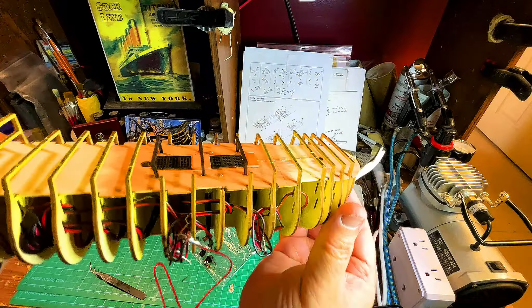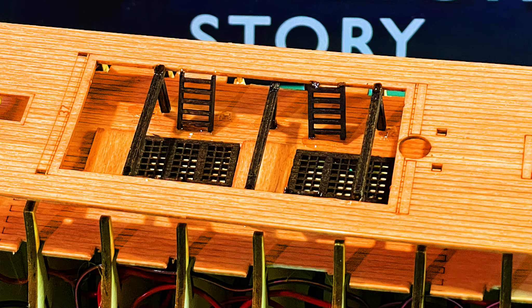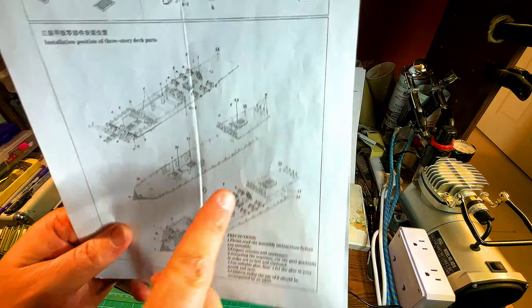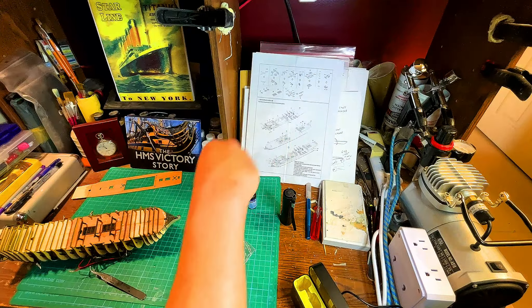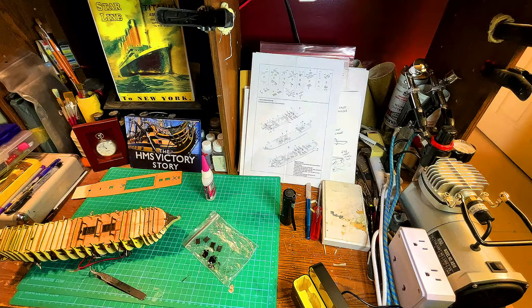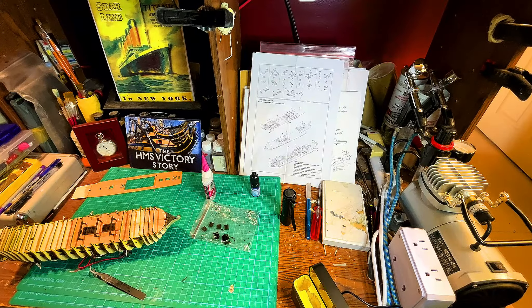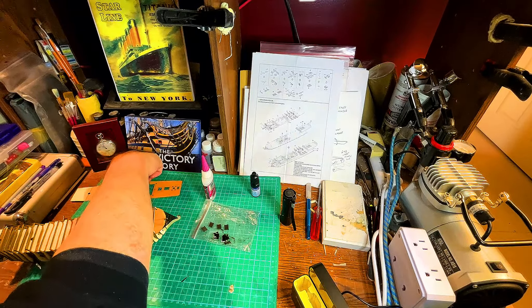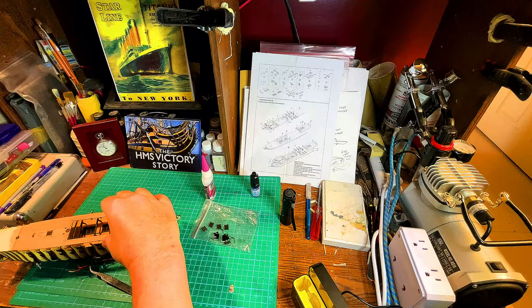Those structures are on and that looks pretty good. Now when it comes to the staircases — excuse me, the ladders — we've got one, two, three, four. They're going to be at the far ends of the corners on each one. We're going to need to know where to place them, and this is where we'll use the Instacure. Once the ladders are in, that'll be everything for that section. We're actually going to put the next deck on — it's going to go in like this.